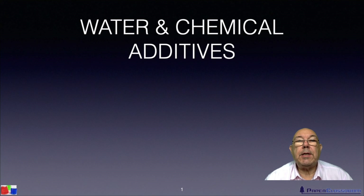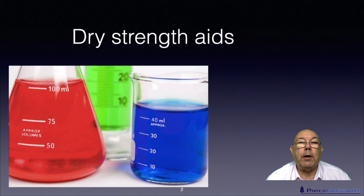Hi, I'm Steve Maln and this is Paper Clostery. Welcome to another water and chemical additives tutorial. This particular tutorial is all about dry strength aids — in other words, chemicals that you add to the paper that will improve the tensile strength of the dry material.